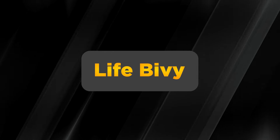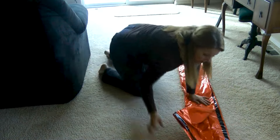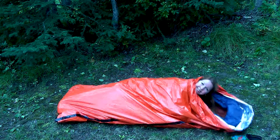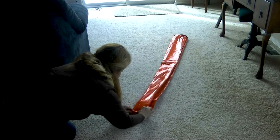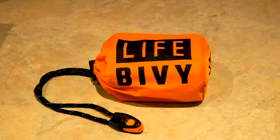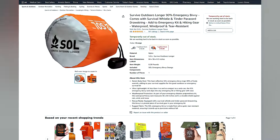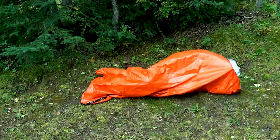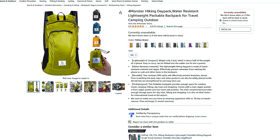Let's talk about the Life Bivy. This emergency sleeping bag is similar to a Mylar blanket, but shaped like a sleeping bag to keep you contained and insulated. It's lightweight and compact, making it perfect for one- or two-time use during emergencies or as part of a bug-out bag. Keep one in your car's trunk or anywhere you think it might come in handy. While not designed for repeated use, it's a valuable addition to your emergency gear. Get one from Amazon for as low as $18.